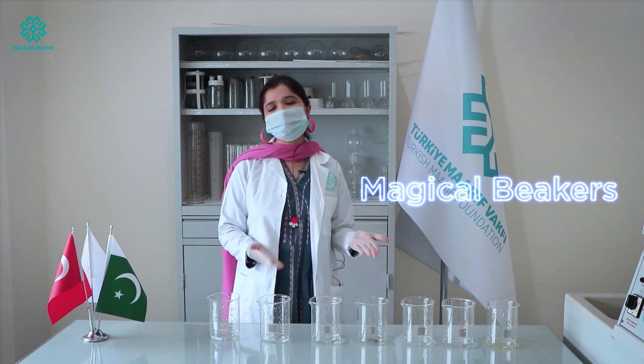Hello young learners, my name is Javeria and I'm from the Chemistry Department. Today I'm going to show you a magic. Have you ever seen a colourful magic? No? So okay, no problem. Today we are going to show you a magic in beakers, and that's why it is called magical beakers.